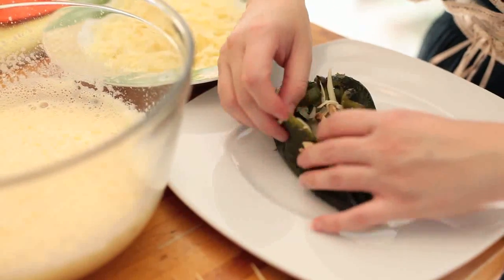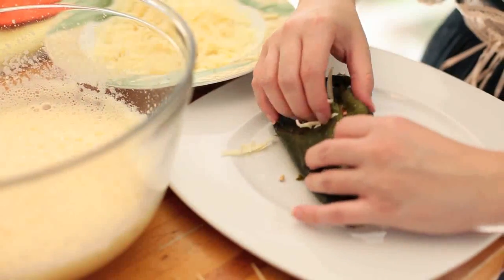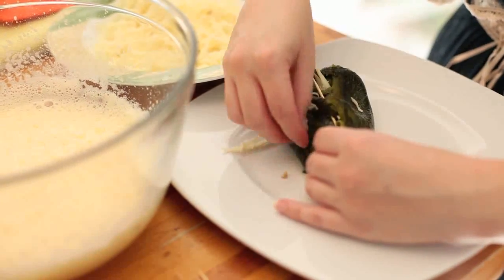As an alternative, try stuffing the peppers with picadillo, which I made on a previous episode. To keep the mixture nicely snug inside the pepper, I'm going to sew it together by using a toothpick.